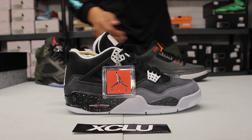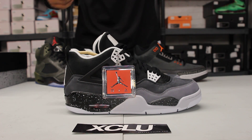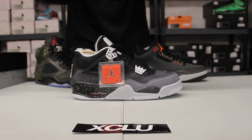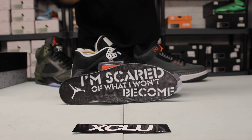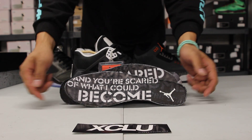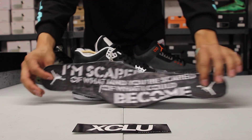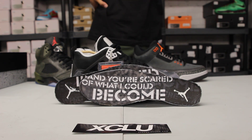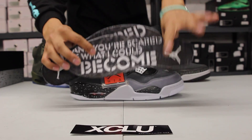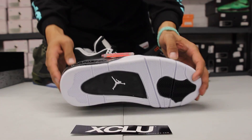Jordan reveals his true fear and how it becomes his motivation to succeed and surpass expectations. One of the lines that Jordan says in the ad is also written on all of the insoles: 'I'm scared of what I won't become,' and the other insole says 'and you're scared of what I could become.' That quote is part of the inspiration for all three of the shoes.